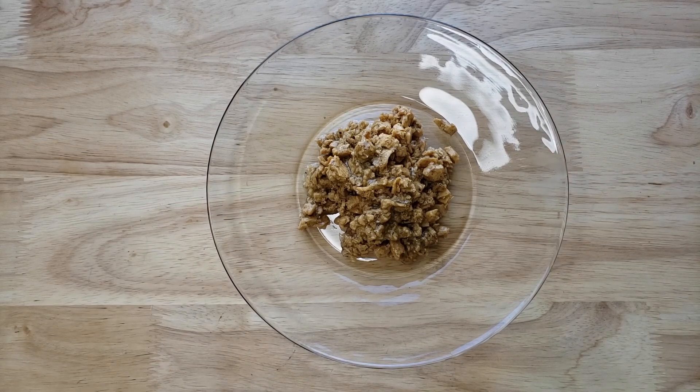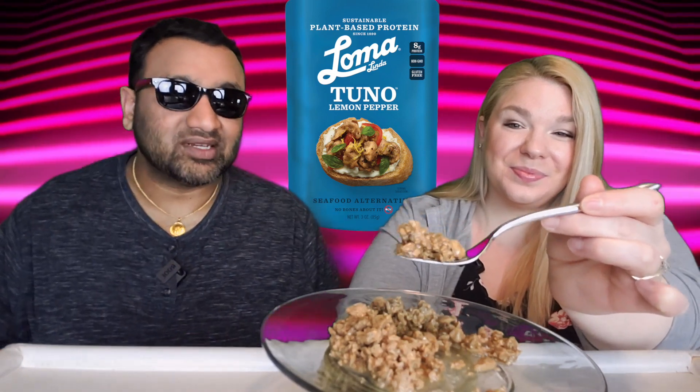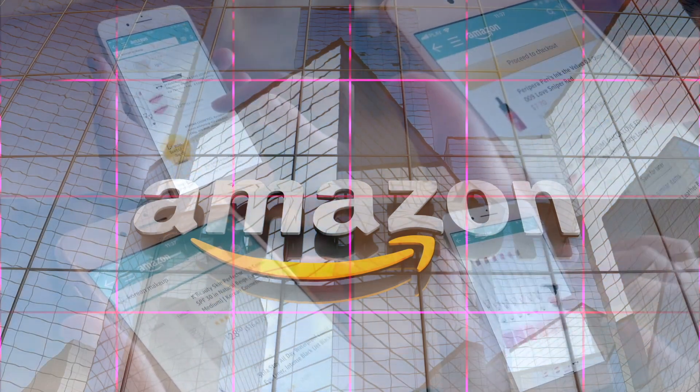If you're new to our channel, we basically review everyday grocery items so that before you spend your hard-earned money, we can tell you if it's worth it. If you'd like to support this channel, the easiest way is to use our Amazon links the next time you shop there.